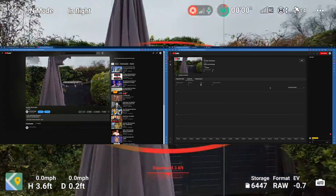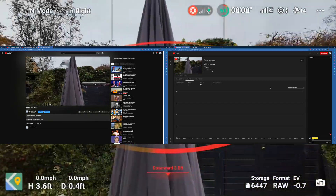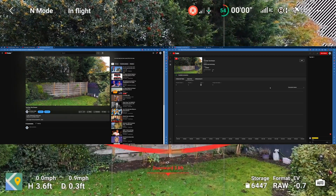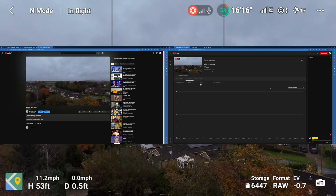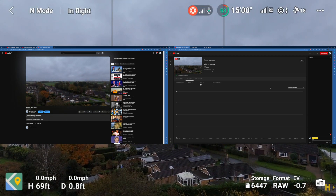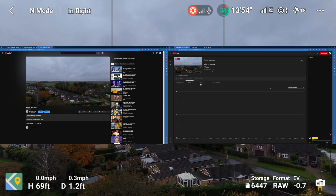I'm just going to do a quick takeoff, and I'll show you YouTube Studio and YouTube itself showing the live stream during this very quick one-minute flight. Over on the YouTube side you'll notice some video artifacting. My Wi-Fi upload speed isn't the best, and the Wi-Fi signal out in the garden isn't great either. This works great with 5G or 4G, but unfortunately I live in a village with no mobile signal — there's no chance of 4G or 5G here.